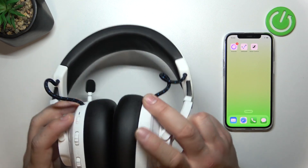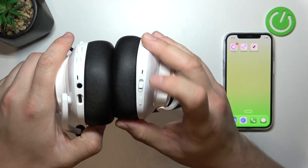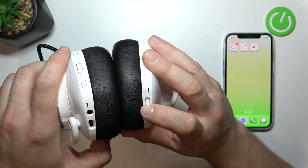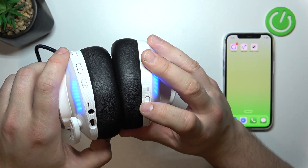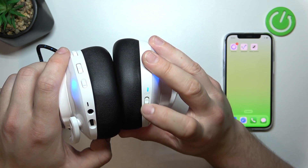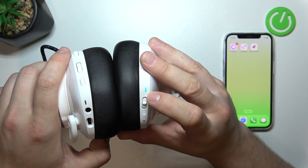In the beginning, take a look at the right earcup — right here we've got the power button. Firstly turn on the headphones and now push this switch upwards. Now the wireless connection is activated.